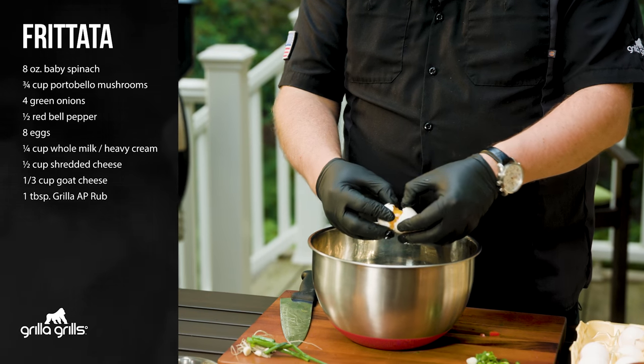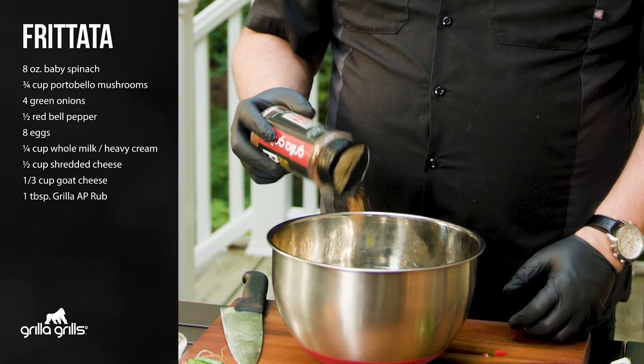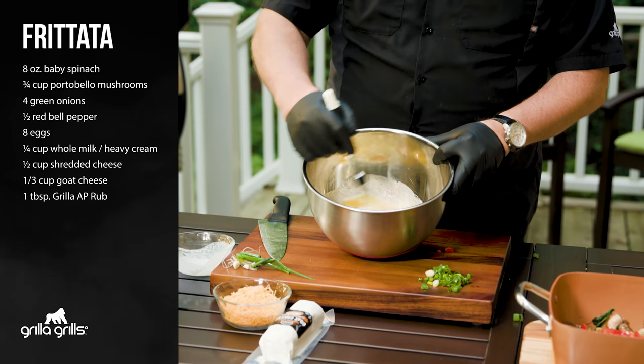You're gonna use eight eggs for this frittata. To our eggs we're gonna add a quarter cup of whole milk or heavy cream. Then to that mixture you're gonna put about a tablespoon of the AP rub. Then we're just gonna give it a nice whisk and get it well combined.